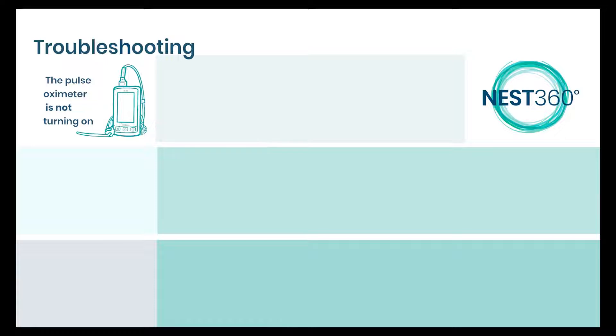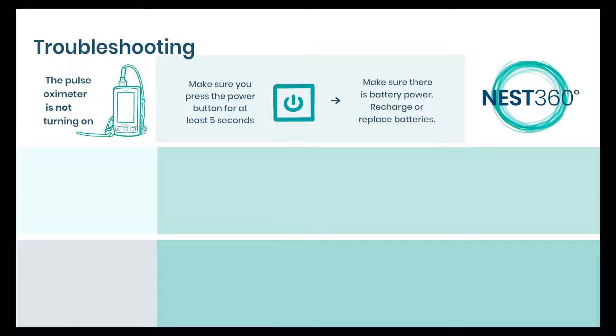If the machine does not turn on, make sure that you hold the power button for at least 5 seconds. Also make sure that there is battery power. Try recharging it or replacing the batteries.